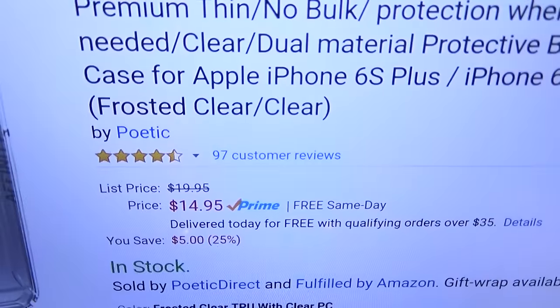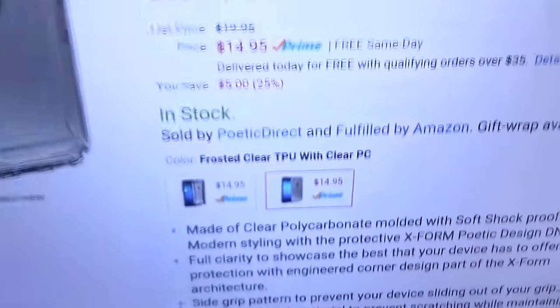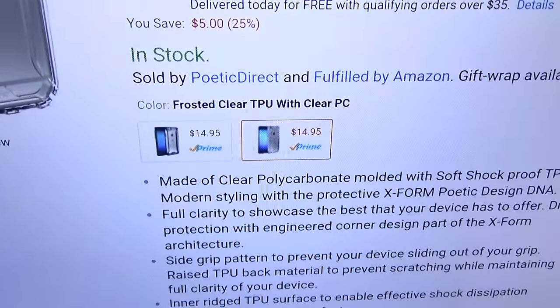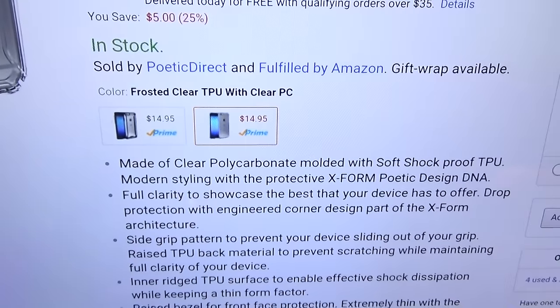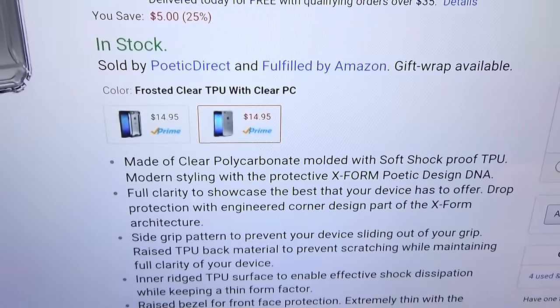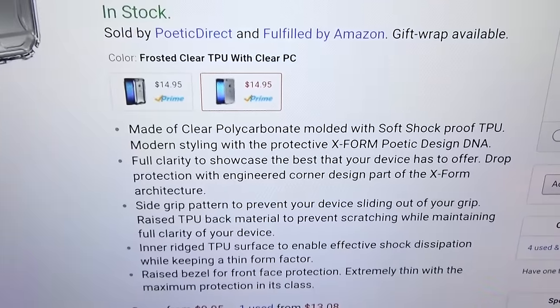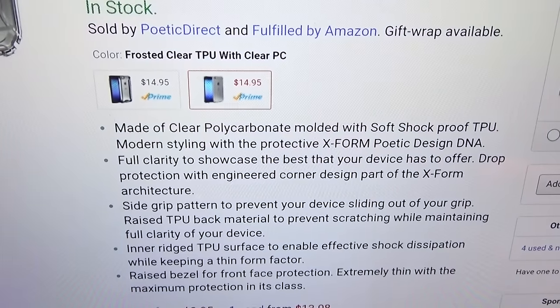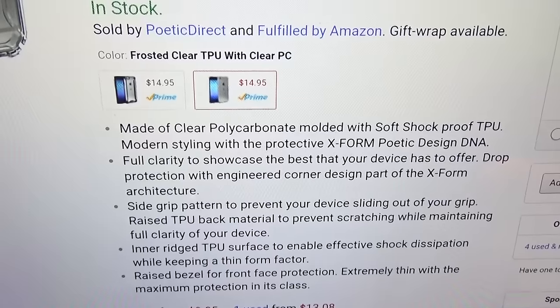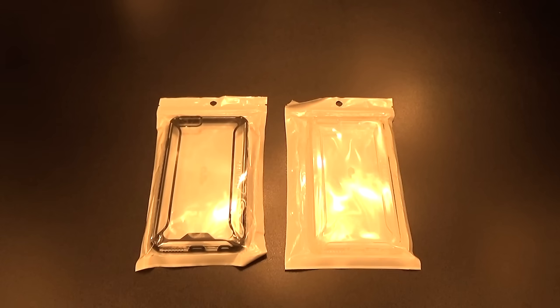So this is the Poetic Affinity Series case for your iPhone 6s Plus. The price on this is $14.95, so you're looking at 15 bucks. It comes in two colors: black or frost. It's made out of polycarbonate material with soft shock TPU, full clarity to showcase your device, side grip padding to prevent your device from sliding out of your hand, and a rigid TPU surface to enable effective shock dissipation while keeping a thin form factor.